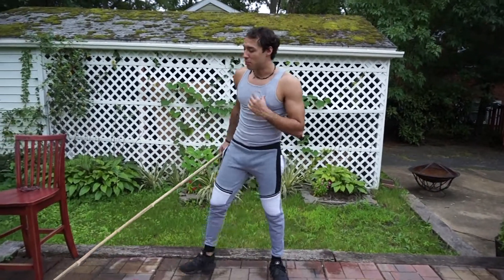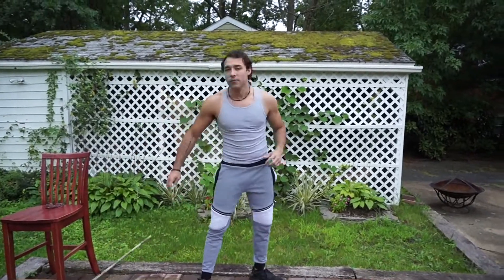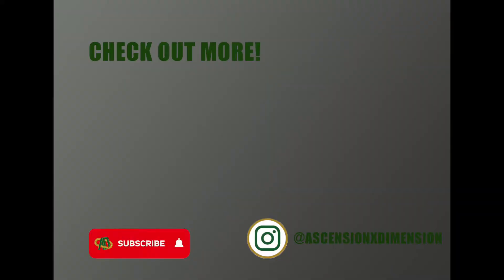That wraps up our range of motion mobility drills. We suggest doing this at the beginning of every single workout session — I promise you won't regret it. Feel free to do this as many times as possible, however we recommend anywhere from one to three times to really get those joints, muscles, and ligaments warmed up and ready for your workout. Thank you so much for watching, stay tuned for our next video. Take care and peace.